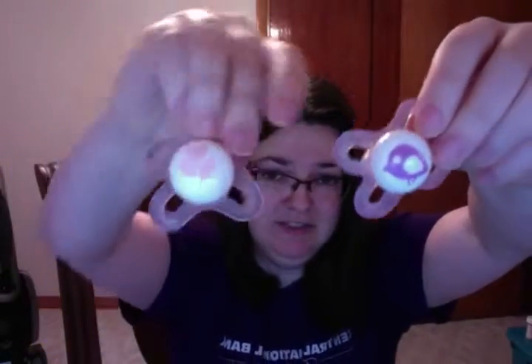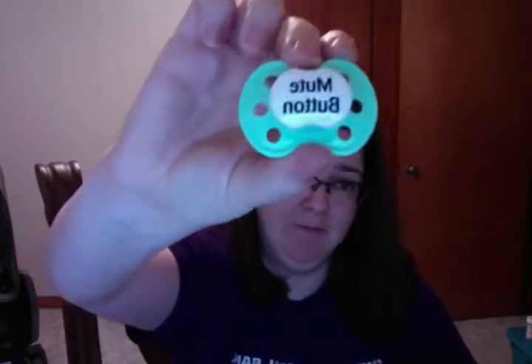And these two are also newborn MAMs but they still have nipples. This one I had modified for Caleb for a while but I took the magnet off because I didn't like how it looked on them. This one says 'mute button.'